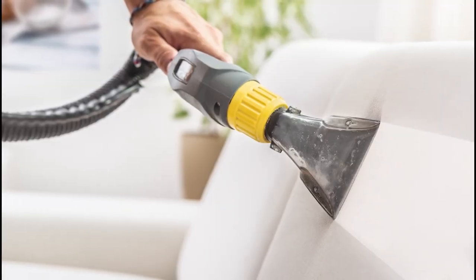Give it about an hour or so before vacuuming it away, and you should be greeted with fresher fabrics.